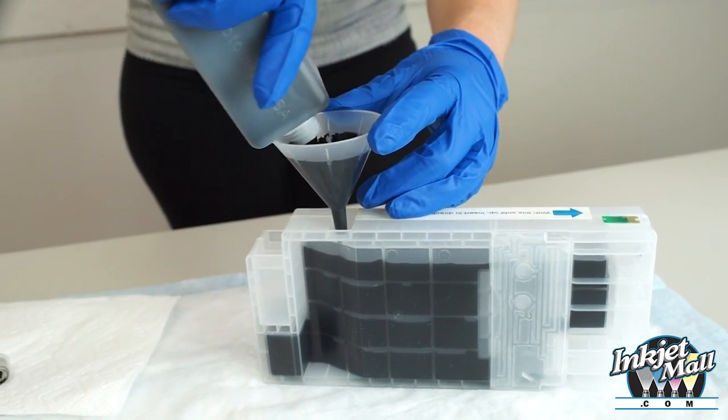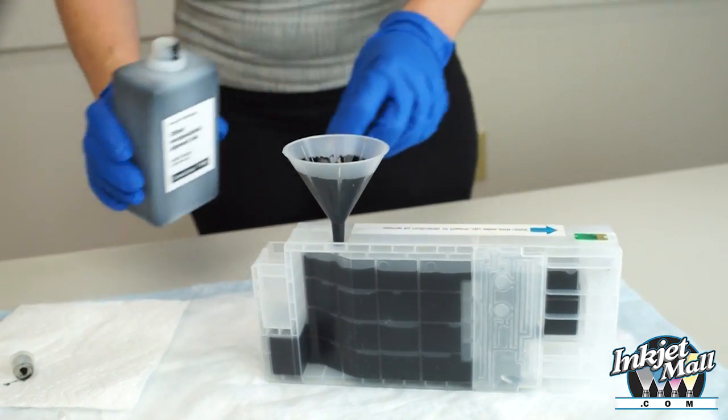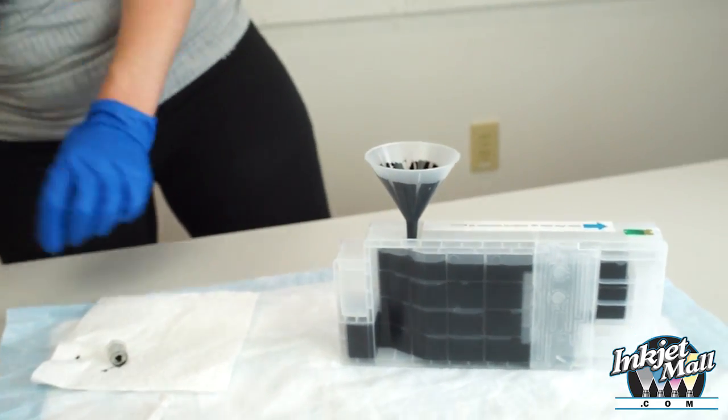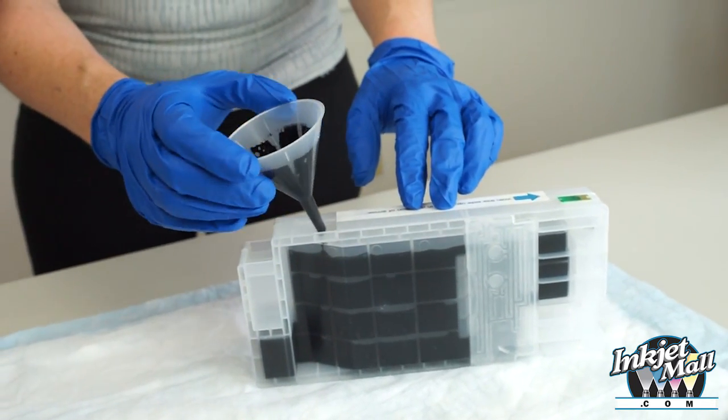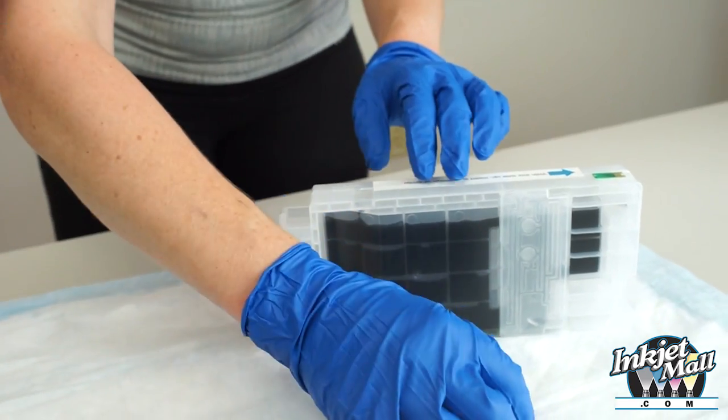The ink level should be about 1½ inches from the top. Remove the funnel and reinsert the fill hole plug.